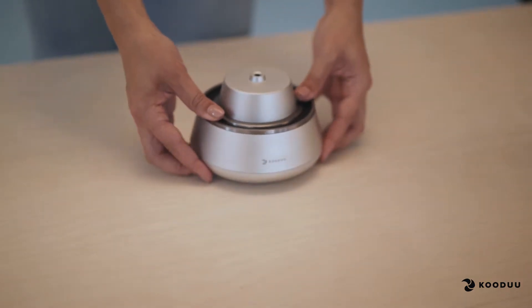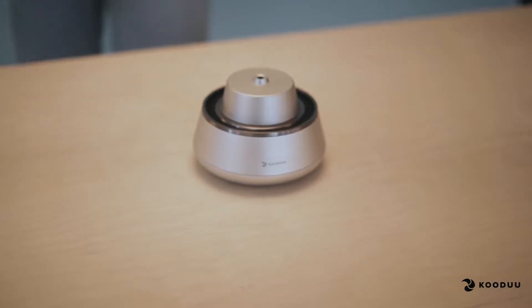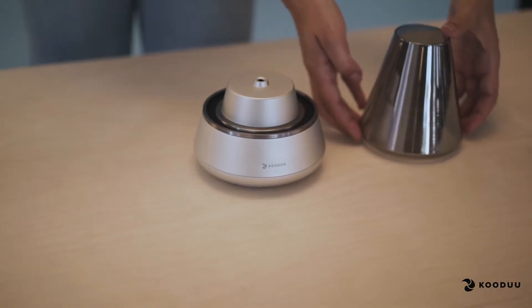Nordic Lite Pro. With Nordic Lite Pro, you'll find the base of the speaker, the glass top, a USB charging cable and a manual.